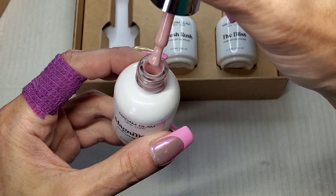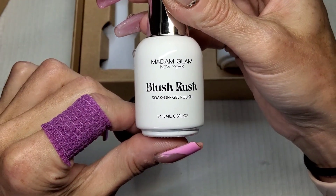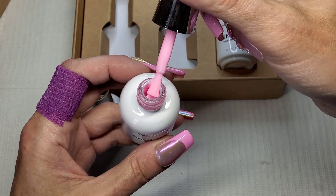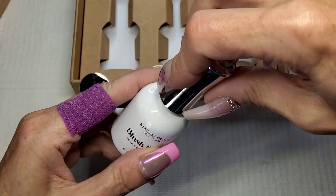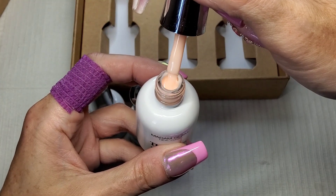I'm going to give these a quick swatch. Then we've got Blush Rush - oh this is a brighter pink, it's like a baby pink. I'd call that a Barbie pink. It's a little bit sheer. And then Bliss - oh, this has got a bit of a peach tone to it.